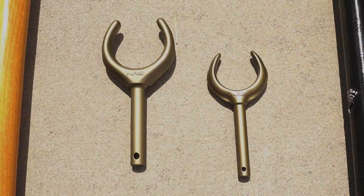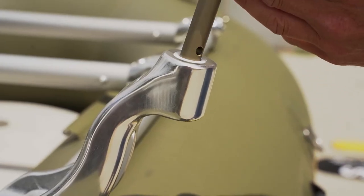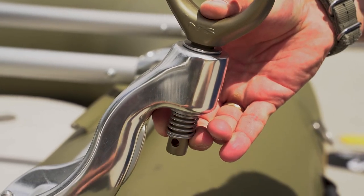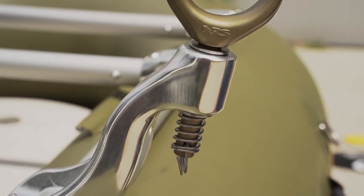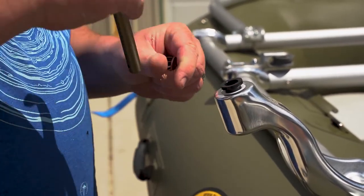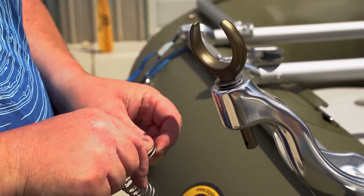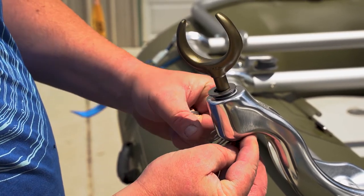We sell two different types of oars, so depending on which oar you chose depends on which oar locks you use. The standard oar locks that come with the utility oar simply slide into the oar mount with a washer, another washer underneath, a spring, and then the split ring. If you have the stealth oar, you will insert a bushing into the oar mount first, and then a washer and lock, a washer underneath, a spring, and a split ring.